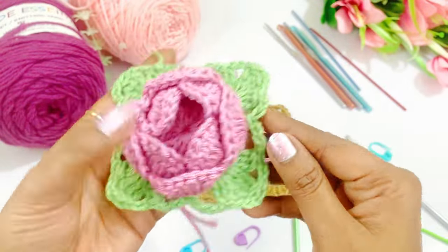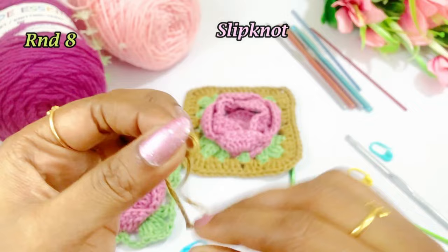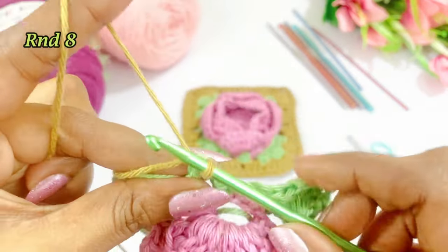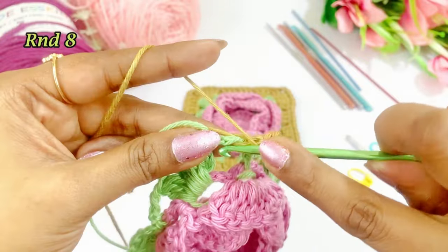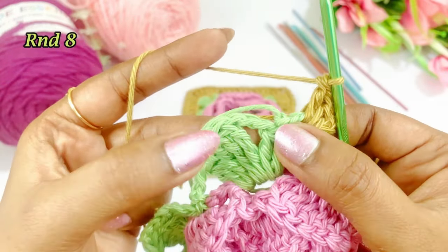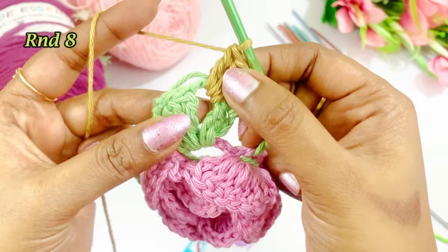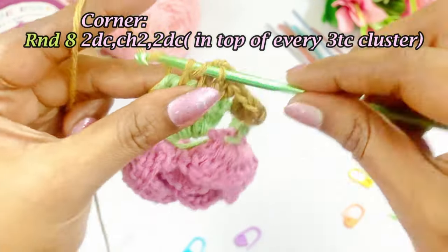Now we have completed our leaf part. Now we are going to work the edges. We are going to take the brown yarn, make a slip knot, and insert into the chain 4 space. Work a chain 3 — 1, 2, 3 — yarn over, work a double crochet, again work a double crochet. Now here we are going to work 3 double crochets in the chain 3 space: yarn over, first double crochet into the same chain space, second double crochet, and third double crochet.